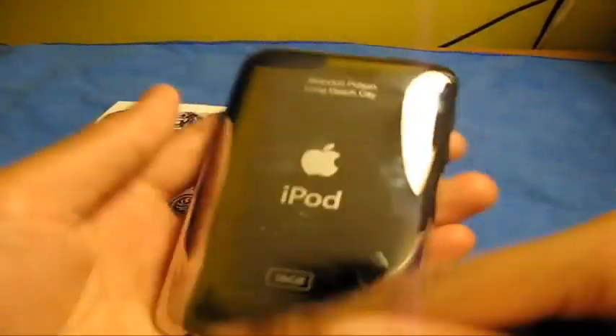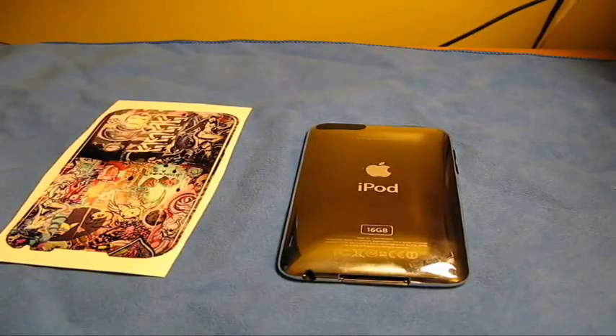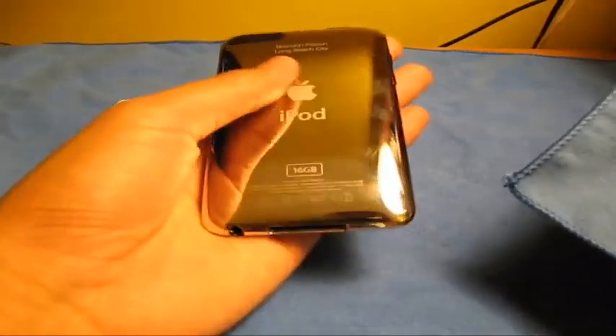You guys can see I have a lot of fingerprints on the back of my iPod. I have a couple scratches and that's from my microfiber, which I'm not very happy with. Guys, when your microfiber gets old and you start noticing it, throw it away and go get yourself a new microfiber. It'll save you scratches on your iPod, save you a lot of scratches, and make it look brand new.